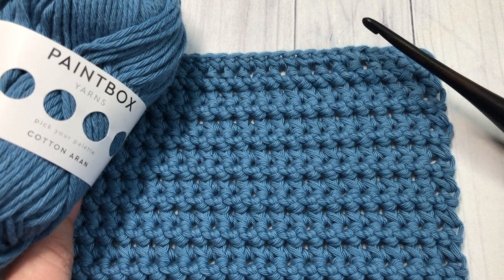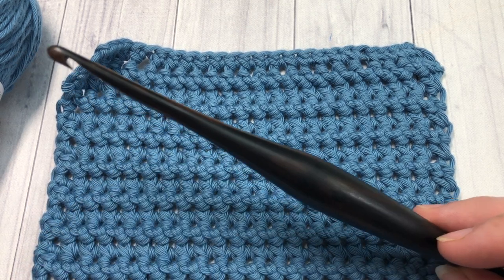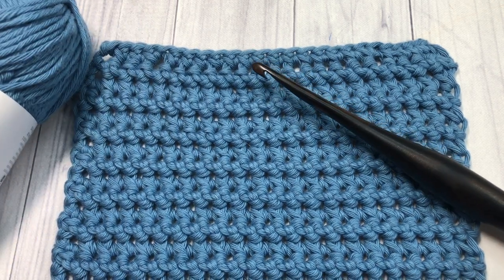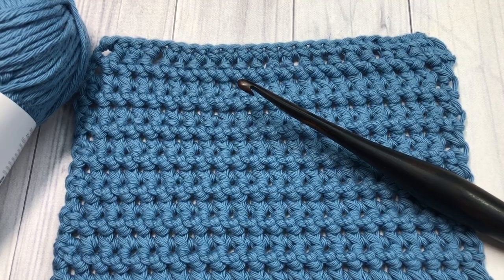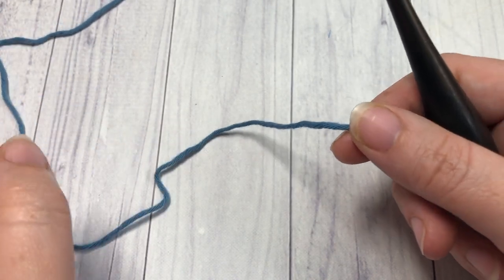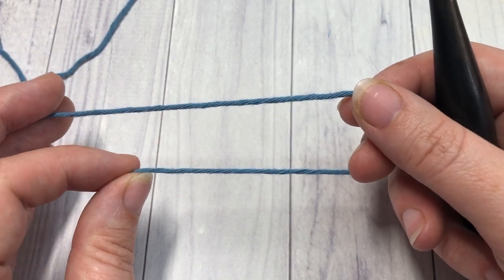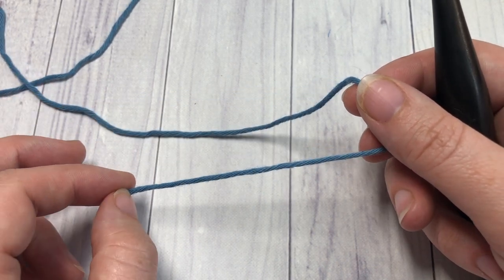I'm going to be using Paintbox Yarn Cotton and a 5mm crochet hook, and you can find links to both of these items in the video description. Thank you for joining me — while you're here I invite you to subscribe, as this channel is updated weekly with free crochet patterns and stitch tutorials. Today's paired single crochet tutorial can also be found on my blog, RichTexturesCrochet.com, with a direct link in the description.